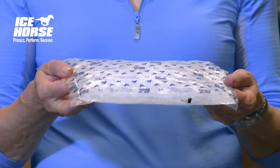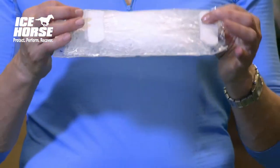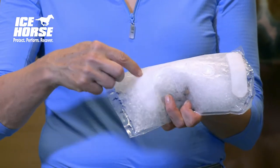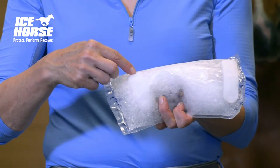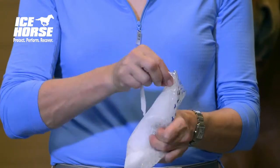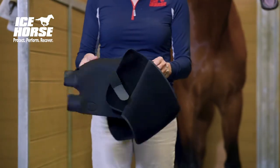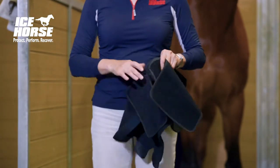When you remove your ice from the freezer, it will look like this. Flip the packs over and remove the covers from the velcro strips so that it will stick properly to the landing pads. Open up your wrap and apply the ice to the landing pads.